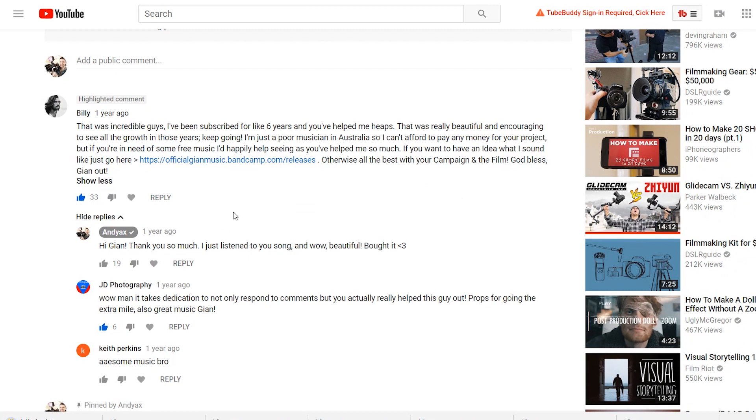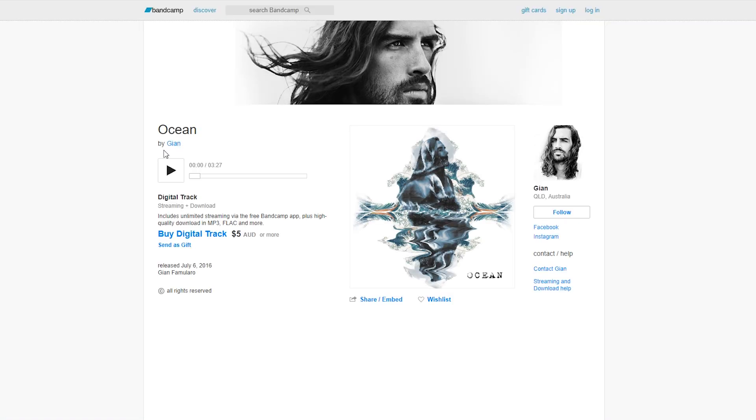I came across the artist a year ago when he commented on a video we made. I checked his songs and I really liked them.